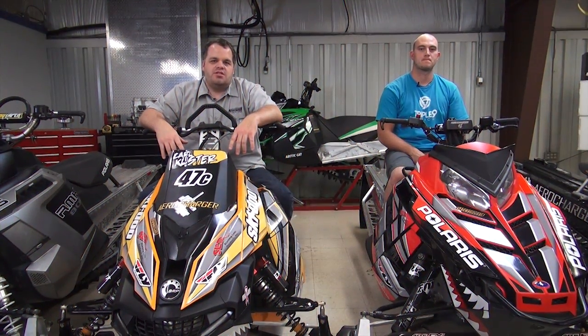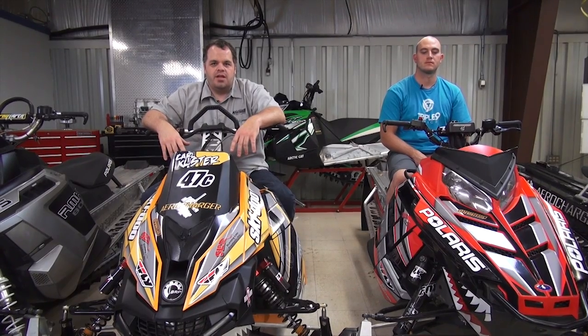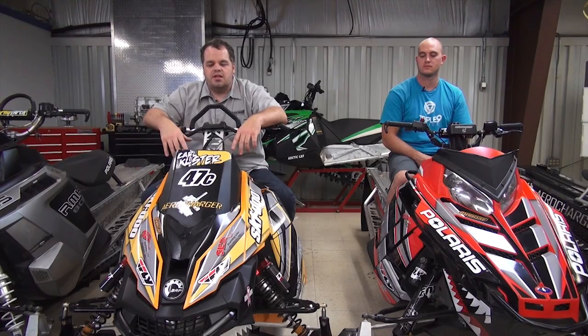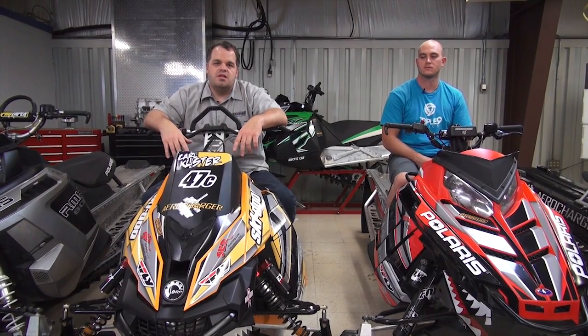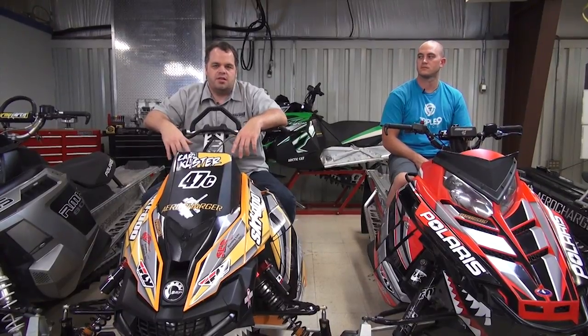Hey, welcome to the 2013-2014 snowmobile season. We're really looking forward to it. My name is Brad Riley with AeroCharger. I'm Calvin. We're going to go over a few of the features that we're going after, things that are new this year, things that are different, and we'll go over some of the theories of why we do what we do when we're designing some of the kits and the different applications we've got.